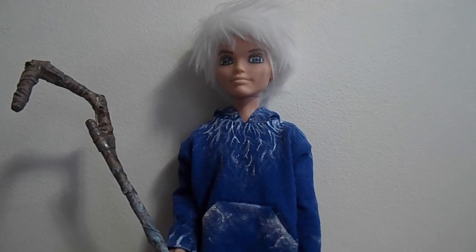I'll put the wig, the sweater, and the other DreamWorks dolls I made in the description. Let me know what you think, and if you want to try making them, I'd love to see pictures or videos. If you have any questions, just ask — thanks for watching, bye!